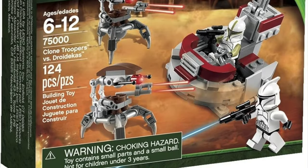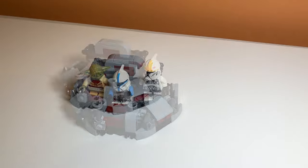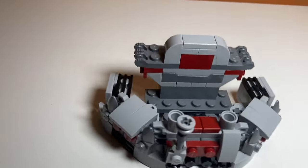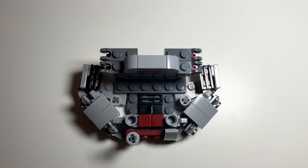LEGO actually does have a version of this, and this looks pretty similar to it. Another plus about this alternate build is that I used all the pieces in the set, so there aren't going to be any stragglers left behind. And if you want to see instructions for this, feel free to comment down below. But anyway, I'll see you in the next one.